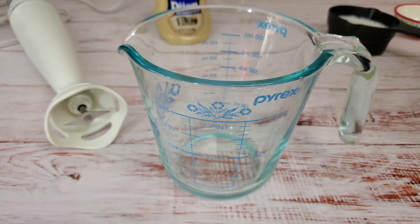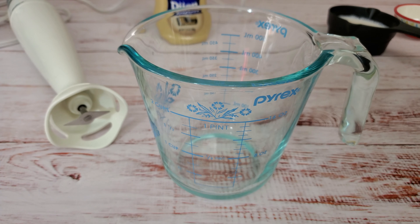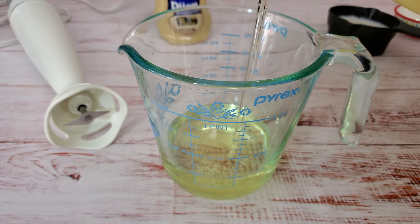Let's get started, but be sure to hit that like button and subscribe to my channel for future videos. Take a cup — or you can use a measuring cup like I am doing — and add one cup of vegetable oil.